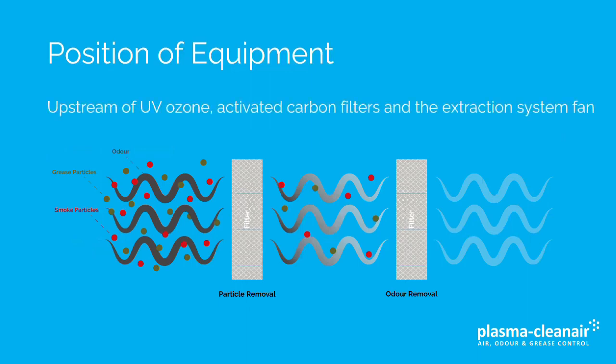Positioning of equipment: ESPs for grease and smoke removal should be located upstream of UV ozone or activated carbon filters, and certainly upstream of the extraction system fan, which is placed at the end of the extraction system.